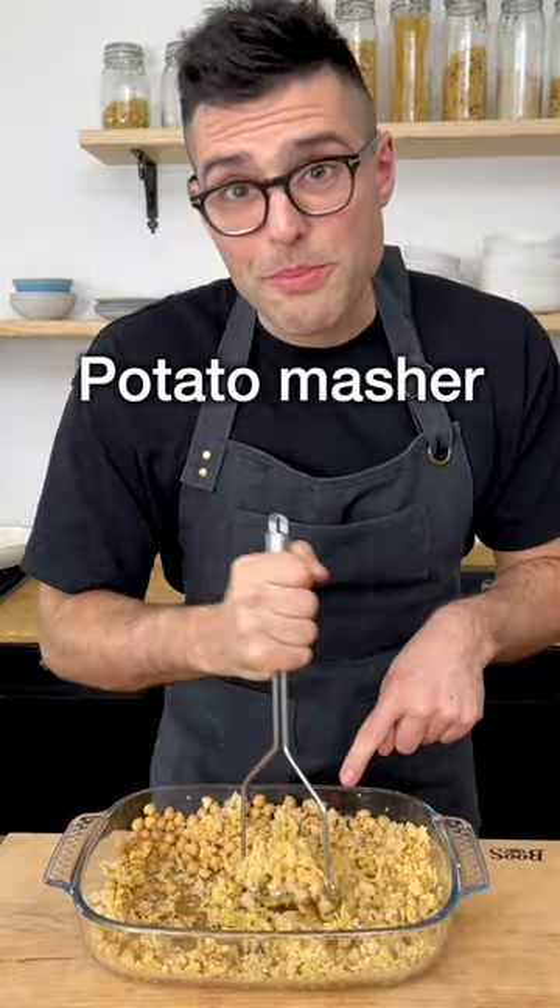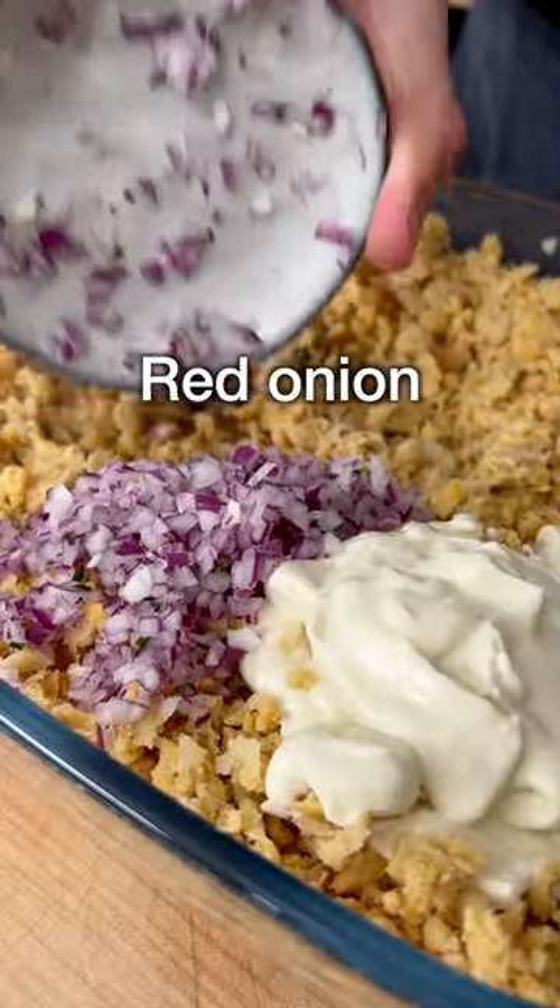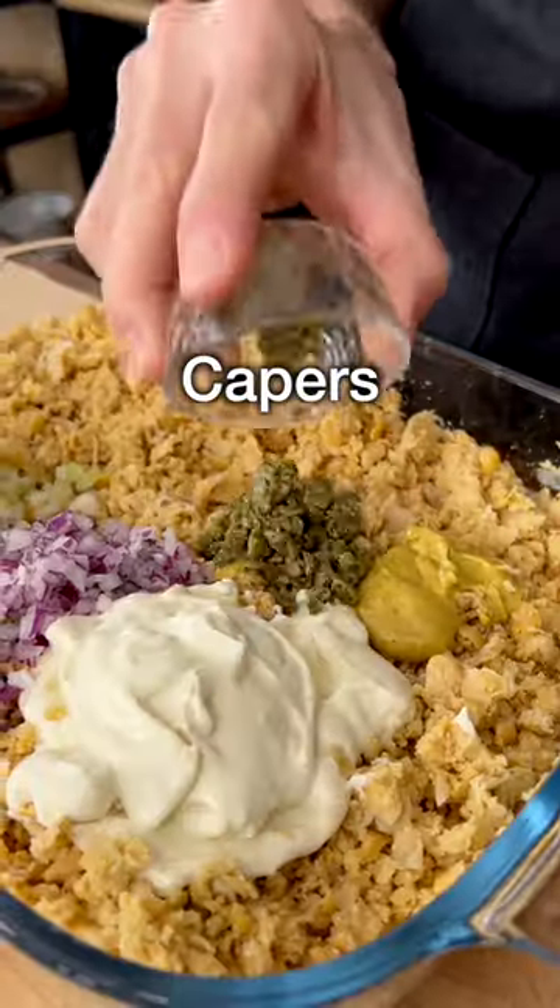Mash the chickpeas with a fork or with a potato masher — they should look like this. Add vegan mayo, Dijon mustard or American mustard, finely chopped red onion, finely chopped celery, finely chopped capers, and chopped parsley.